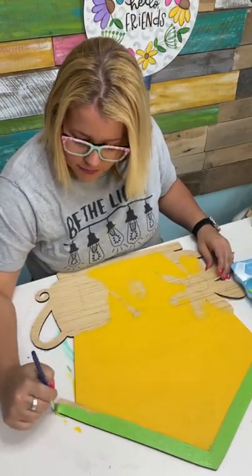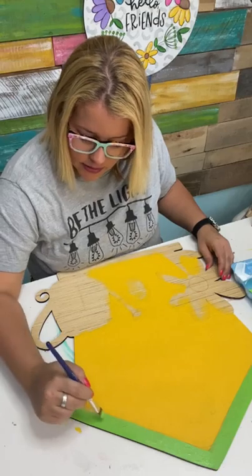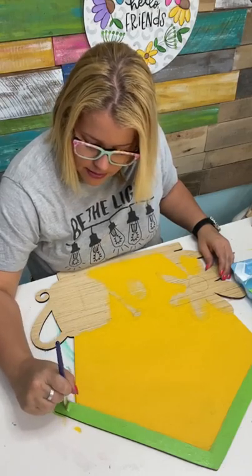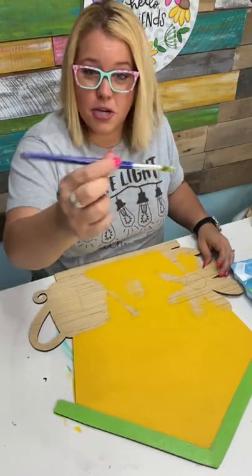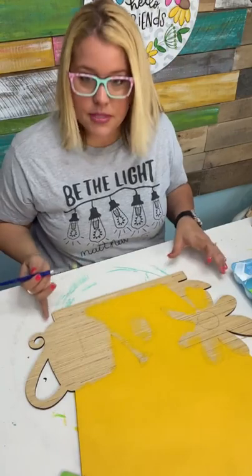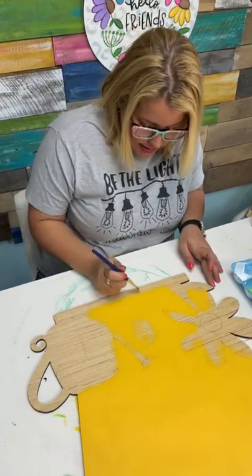I switched to a smaller flat-tip brush to do this area — it's like a half-inch to three-quarter-inch wide flat-tip brush. These brushes are from the DecoArt website also. I love them. I'm going to slide it up a little bit because I've got to paint this little ledge down here at the bottom.